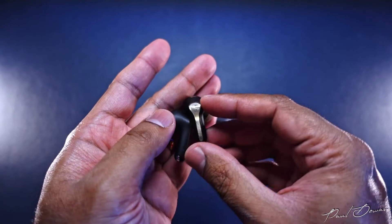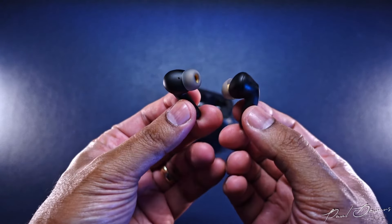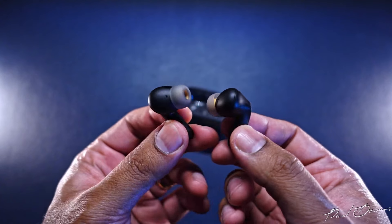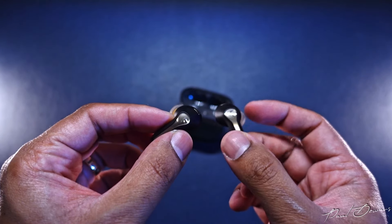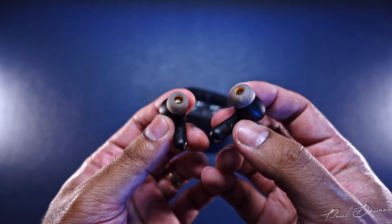Comfort-wise, these haven't caused me any discomfort or pain. I usually tend to feel discomfort in my left ear with some earphones since I have a smaller left concha, but I found these to be very comfortable. If you do happen to get caught in the rain or want to use these in the gym, they should be safe to use since they come with an IPX4 rating.